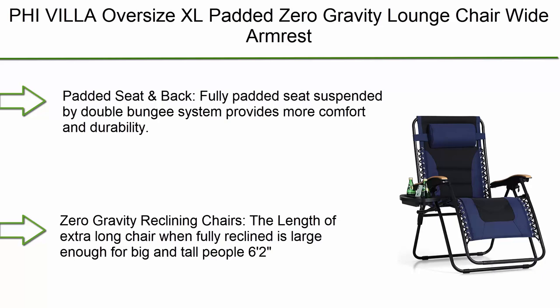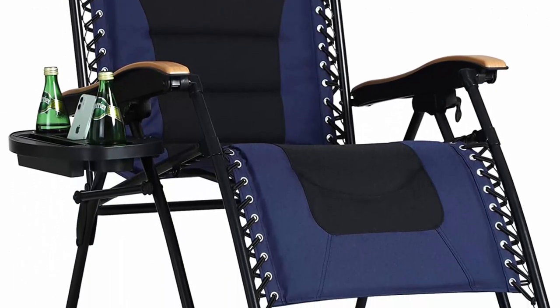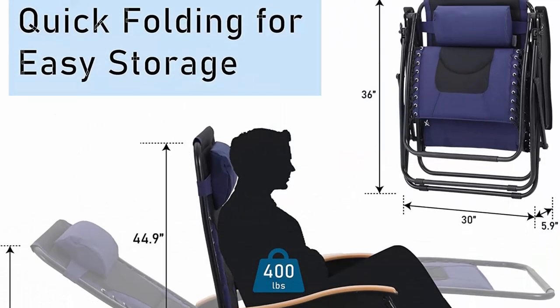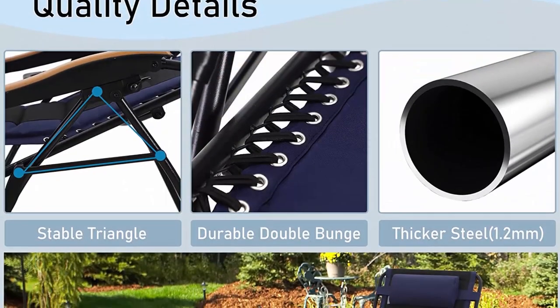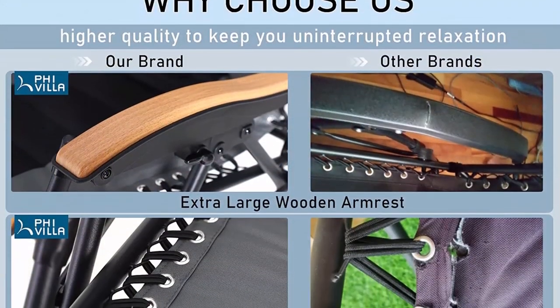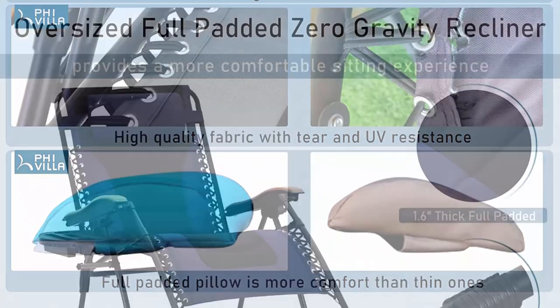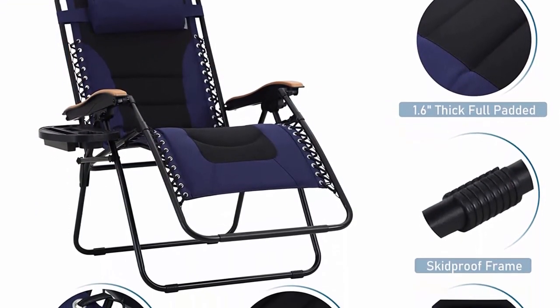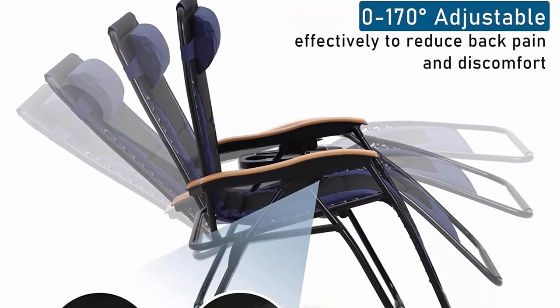Top 2: Phi Villa oversize XL padded zero gravity lounge chair with wide armrest, adjustable recliner with cup holder, supporting 400 lbs, in blue. The fully padded seat and back are suspended by a double bungee system for more comfort and durability. Extra-large wooden pattern armrests add comfort, and a cup tray is included for drinks or food. The extra-long chair when fully reclined is large enough for big and tall people up to 6'2". Strong double bungee rope and stainless steel tube frame support up to 400 lbs.